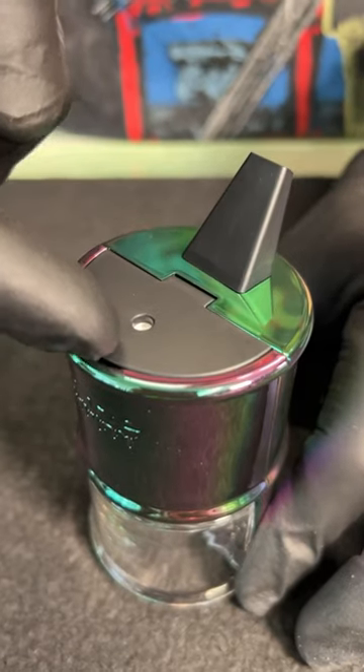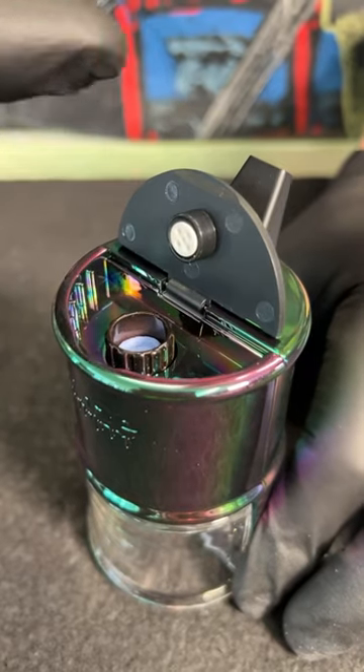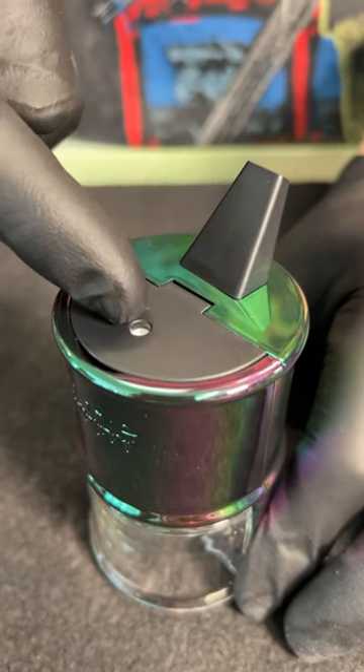The atomizer is their new Onyx atomizer. It's ceramic. I love how it's stored in this little compartment with a little airflow chamber on top.